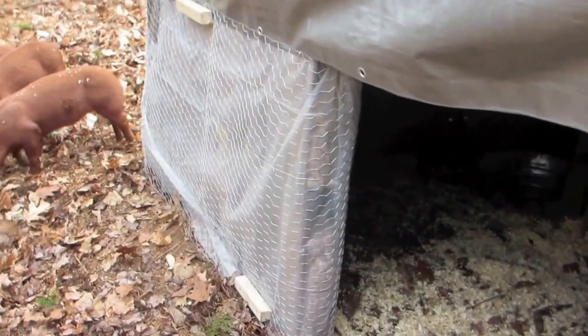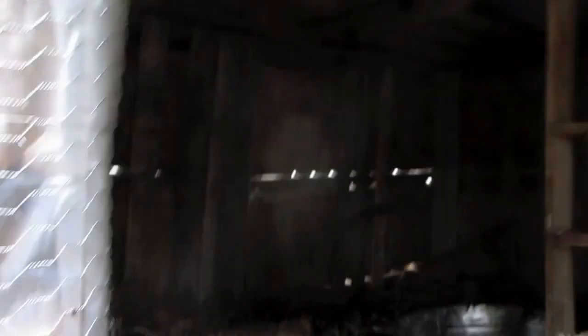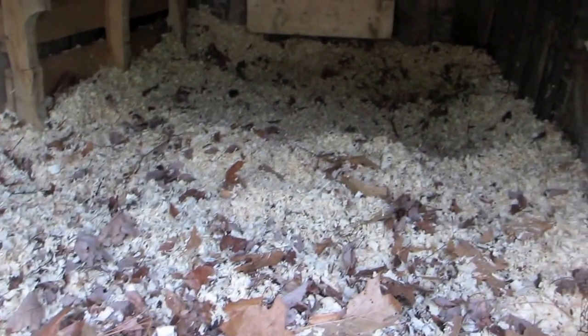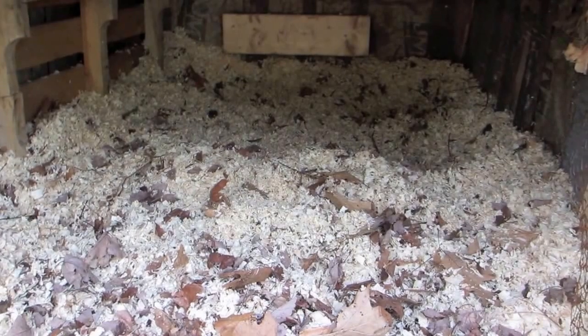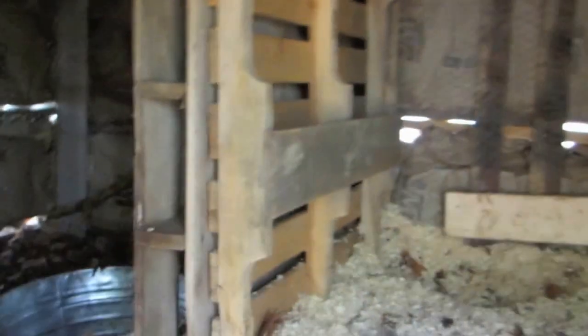There are three pallets that people were discarding. You can see all the walls are made out of pallets. The flooring has got a lot of pine wood chips on it and the walls, as you can see, are insulated. Hopefully this will help the pigs get some warmth.